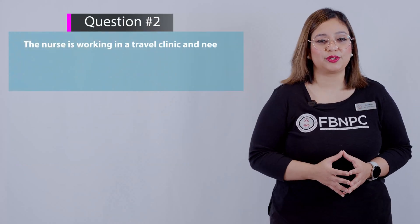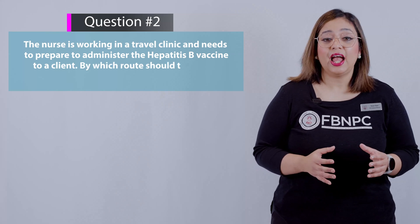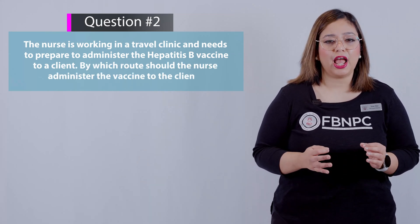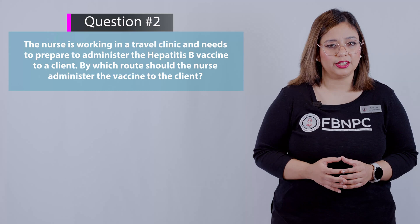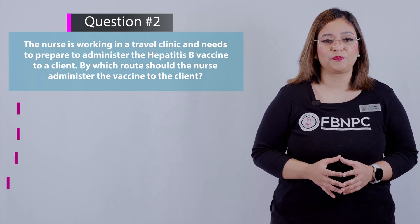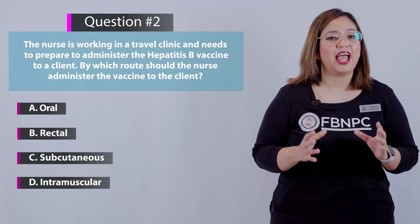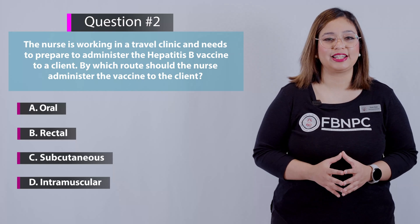Here is the next question: the nurse is working in a travel clinic and needs to prepare to administer the hepatitis B vaccine to a client. By which route should the nurse administer the vaccine? Think for yourself and choose before the answer is discussed.